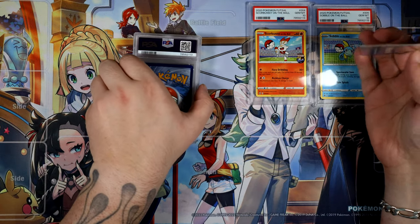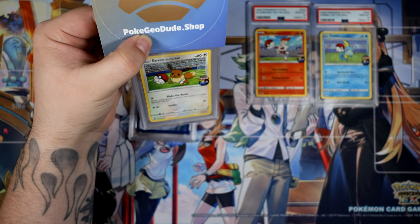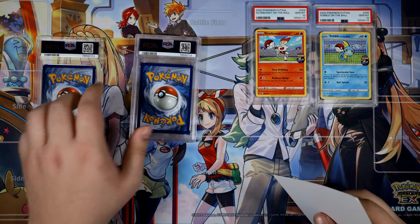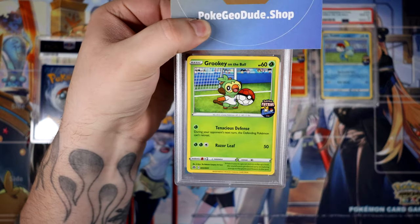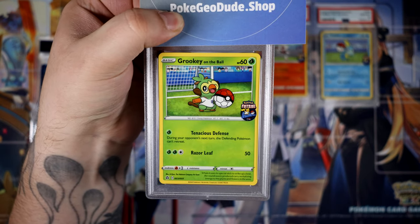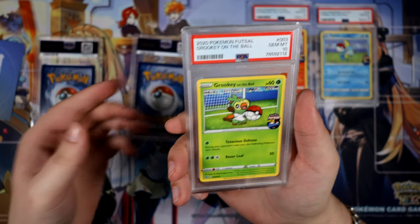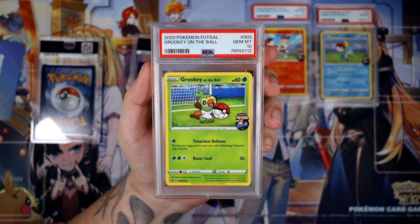Let's move on to... what is this? The Grookey? No, that's the Eevee. You know what, I'm actually going to keep this for last, because I have a strange feeling that this is going to be a 9. Let's do this one — is this the Grookey? That's the Grookey. That's a 10 as well, very, very nice. At least I have the starter trio as a PSA 10, so I'm happy about that.